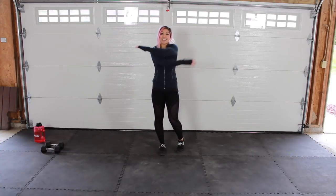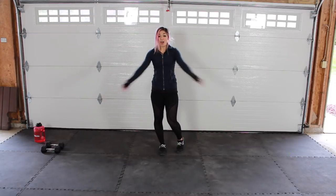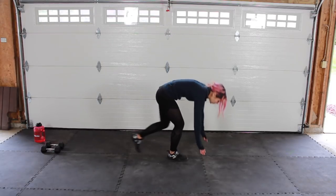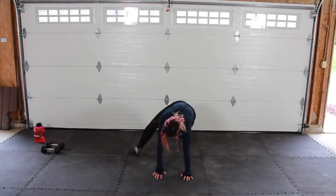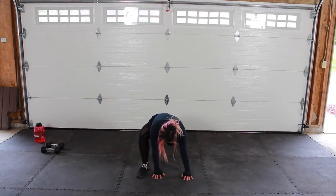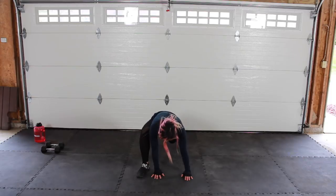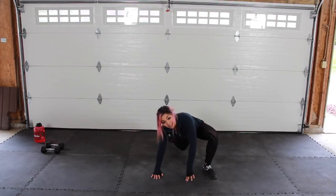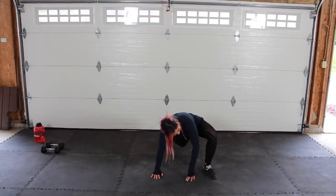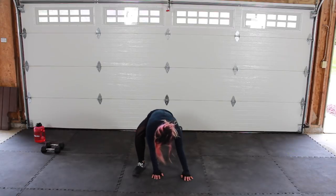Nice job guys. We're going to come down into a plank in three, two, one. Hands right under the shoulders. What we're going to do here is bring one foot to the outside of the hand and just bounce it out here for a second. Warming up those hips, warming up those legs. Go ahead and bring it back and switch. Bounce it out — remember this movement, we'll incorporate one close to this.